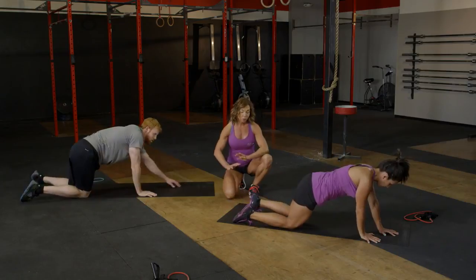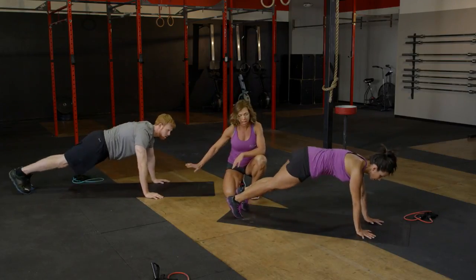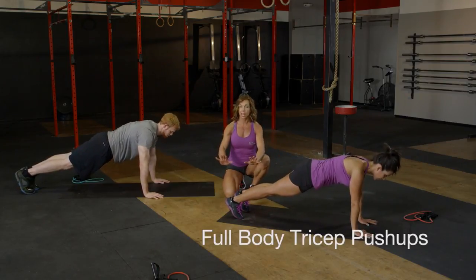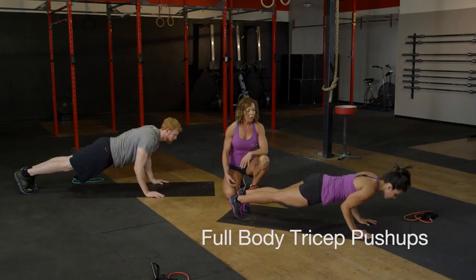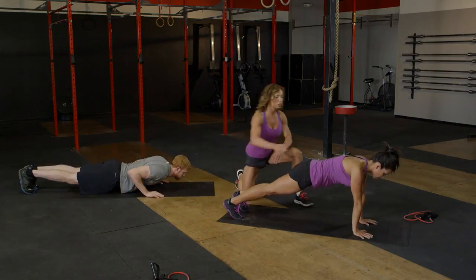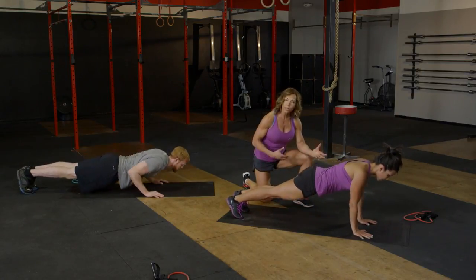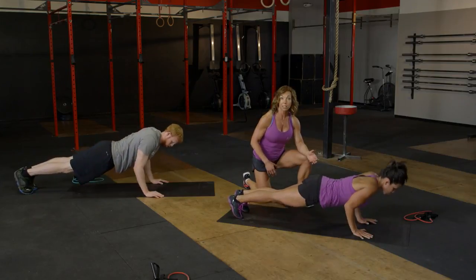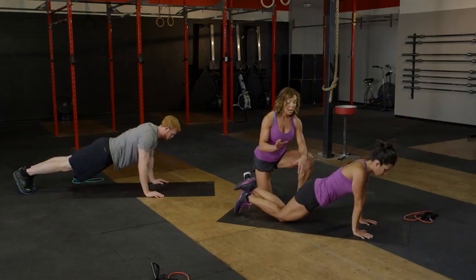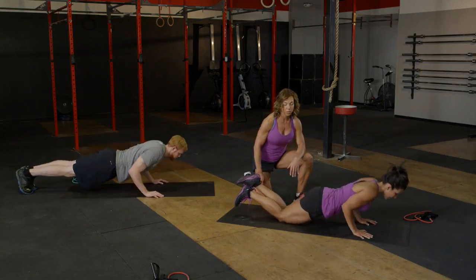We're going to switch over into a full plank position. Carson is going to show us full body; Bobby's going to start full body and then move to her knees. Arms are tucked in nice and tight — this is a tricep push-up. Go ahead and lower down, exhale and come up. Watch for those shoulder blades back and down, abs in tight, glutes engaged. We're only going down as far as we can with our back still supported — as soon as you feel that shift into the low back, we've gone too far. Modify by taking a decreased range of motion or moving down onto your knees.